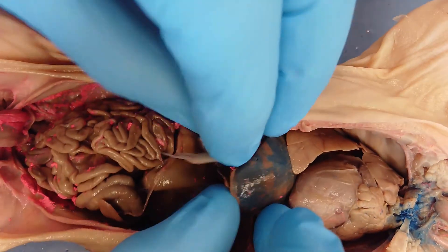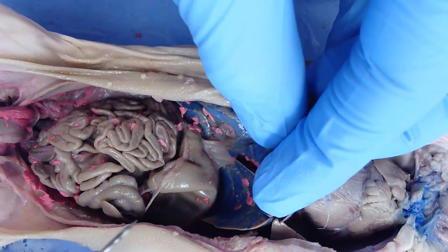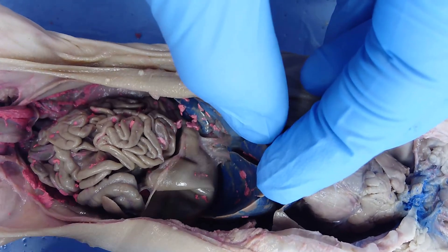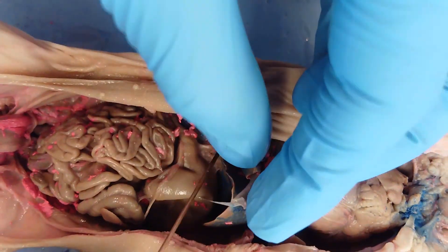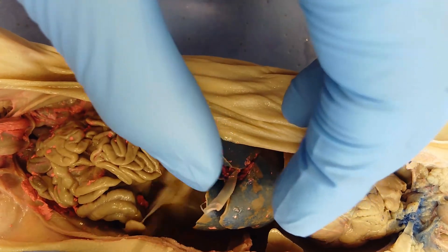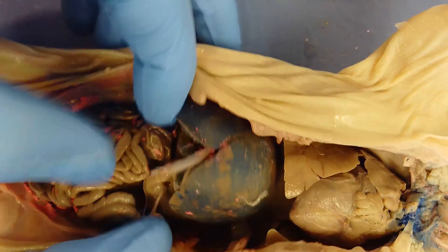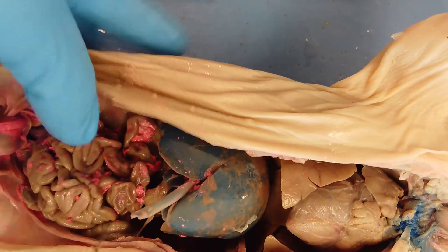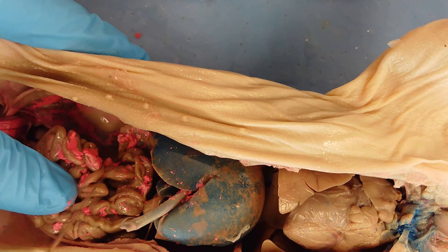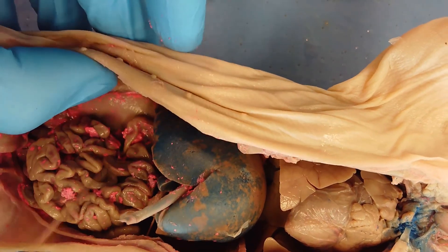Underneath the liver is the gallbladder — it looks like a deflated balloon with a different attachment point, connected to the stomach rather than the vena cava. Just below the liver is the stomach, which is not full since the pig wasn't eating. The stomach is attached to the small intestine through the duodenum, a small loop of small intestine. Right where it constricts is the pyloric sphincter, a small ring of muscle controlling the amount of food traveling into the small intestine.